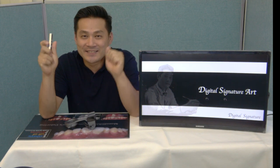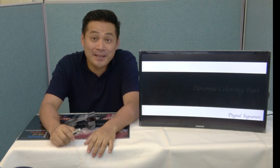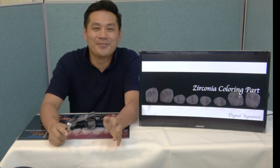Hi guys, this is Keize. How are you today? It's good? Yeah, I'm good. I'm always good.